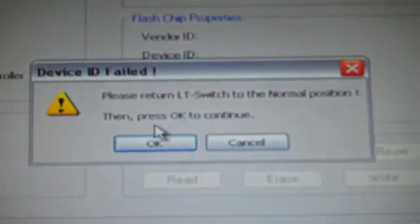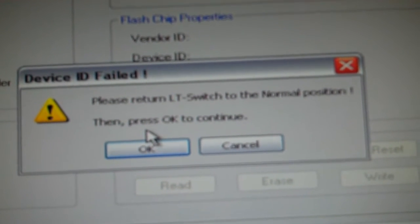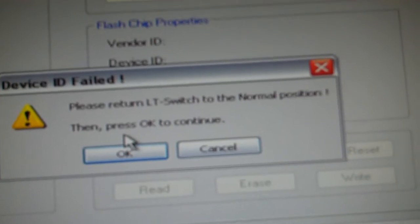As you can see, we get an immediate return — LT switch to normal position, press OK to continue. So I go over here, see I still have the blue light, I release my button, and now I'm on normal.